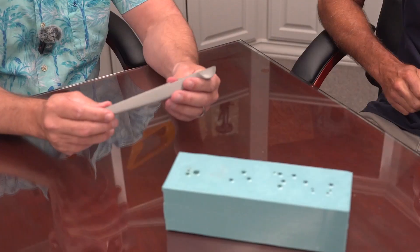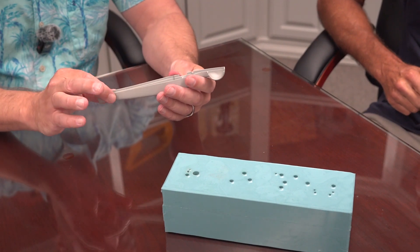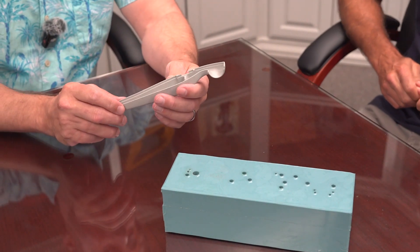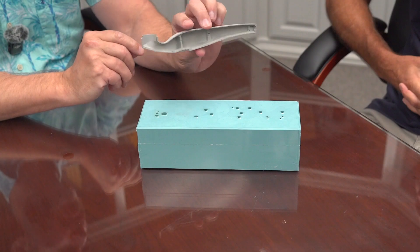We are here with John Pyle of BJB to discuss vent strategy and ways to vent silicone molds for prototyping applications — specifically thin-walled parts and prototypes where you have really thin-walled parts that need to be properly cast, fill properly, and not get air bubbles and voids. We are at BJB headquarters in Tustin, California. What was the original pattern made of?